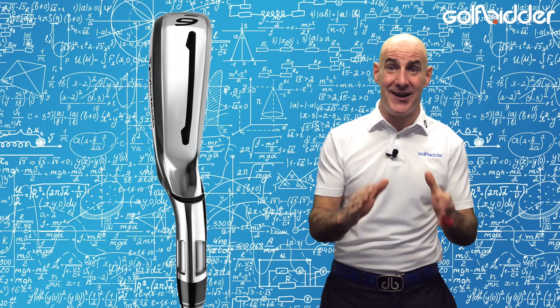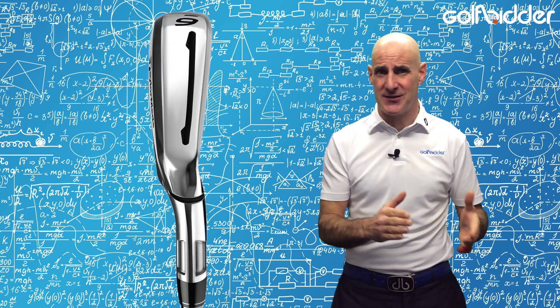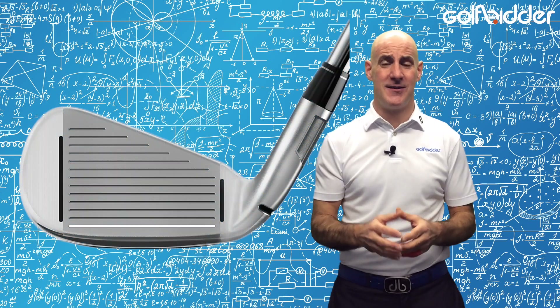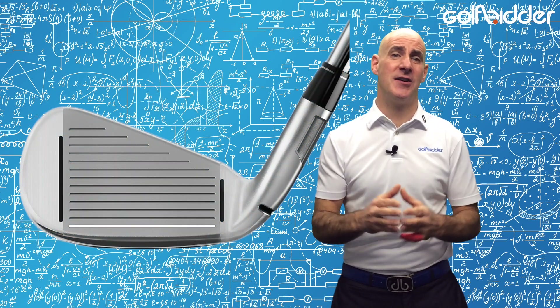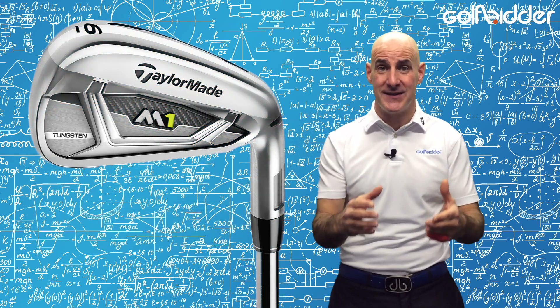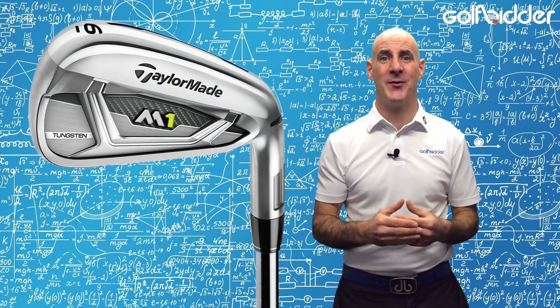Yet a guy like me would love these irons because there's plenty of forgiveness features, with a speed pocket on the sole and face slots which give plenty of smash even if you don't catch it square. The nice thing about the M1 irons is that they are inherently built to hit the ball high, like their bigger brother the M2.